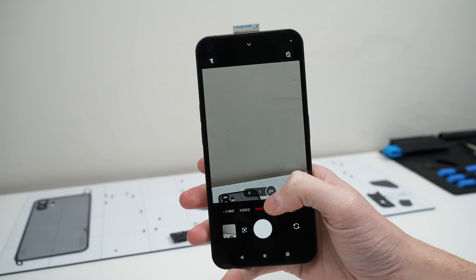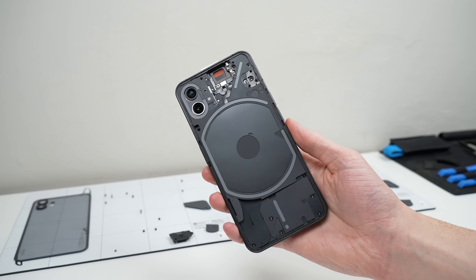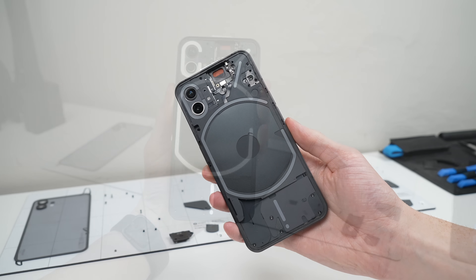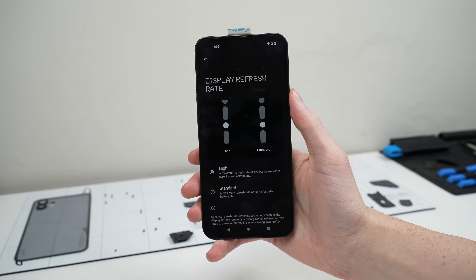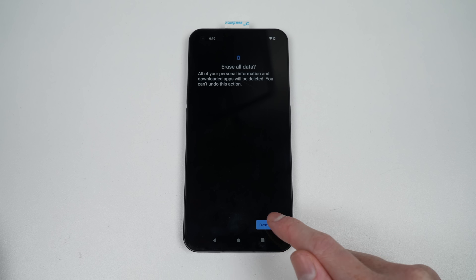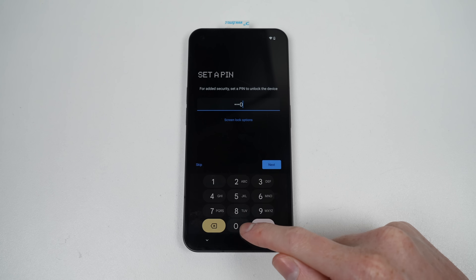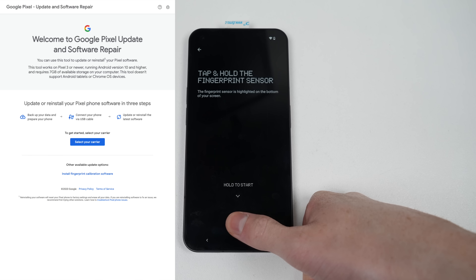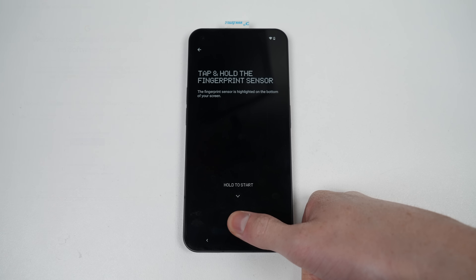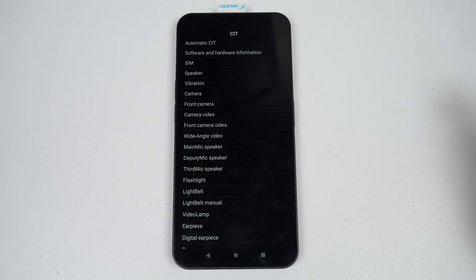I continued my tests with the cameras — all lenses and modes are working. I also tested the Glyph interface, auto brightness, and display refresh rate. Based on my testing, no other functions have been affected by the swap in parts. For good measure, I'll reset the phone and see if the fingerprint function returns. This isn't the only phone I've seen with this issue — Google's Pixel 6 line requires calibration after a display replacement, and Google provides this tool for free on their website. I found nothing for this phone, so it appears I'll have to see if I can resolve it on my own.